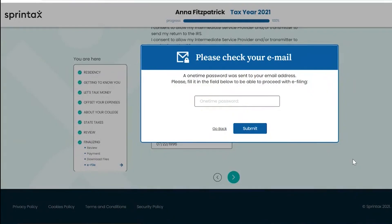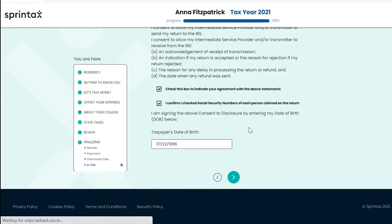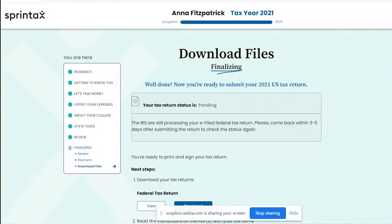You will be sent a one-time password to your email address. Please enter it in the field provided to proceed with the e-filing process. Once you have entered your one-time password, your federal tax return will be transmitted to the IRS, and they will inform us if it was successfully accepted within three to five business days.